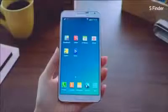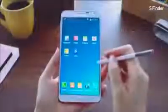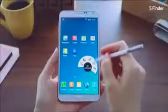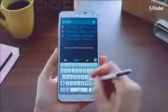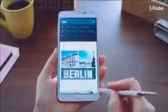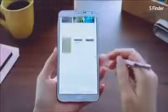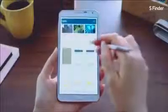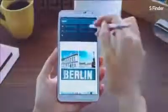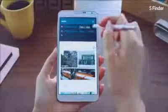The next feature is S Finder, which lets you accurately and expansively search for contents on your phone. Say I want to look for pictures I took in Berlin during my vacation. I'll launch the Air Command and go into S Finder. I'll type in 'Berlin,' and it brings up various search results ranging from photos, videos, S Notes, and Action Memos. I couldn't find the exact pictures, so I selected 'Past 7 Days' to narrow down the results — and voilà! I found the pictures easily using S Finder.